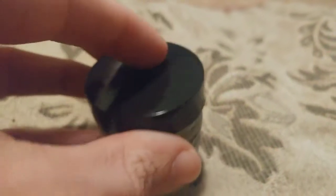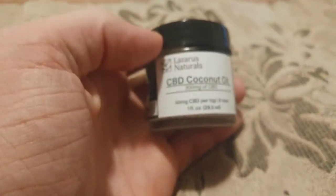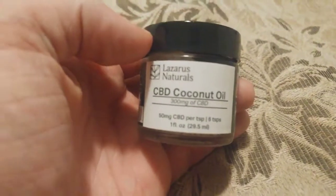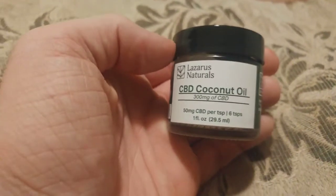You don't have to worry about it, but I do want to stress how easy it is to make this at home. For $25 to $30 you can get yourself a gram of CBD isolate, which is technically 990 milligrams, and then you can literally get coconut oil at Dollar Tree and just put it on a low heat and mix it all together.